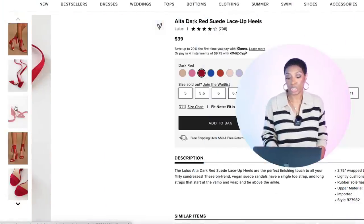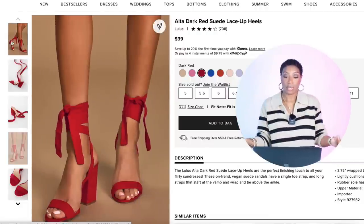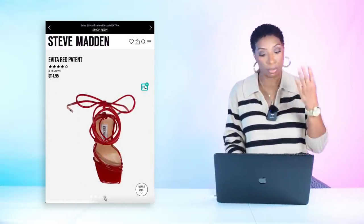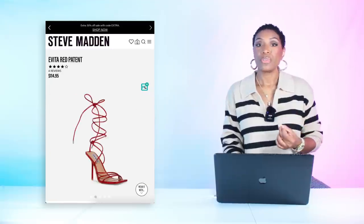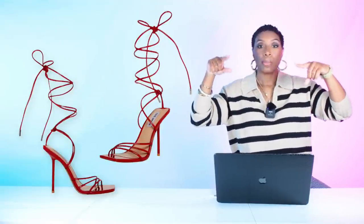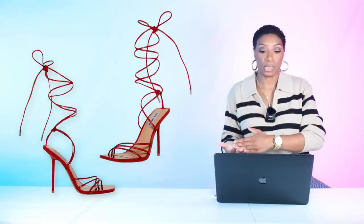For shoes, at Lulu's the Alta Dark Red Suede Lace-Up Heels are $39, in sizes 5 to 11 with all sizes available. They give the ankle strap, a lower heel, and a toe strap — a really good dupe. For those who need more height, Steve Madden has the Evita in Red Patent for $115. It laces all the way up the leg, but you can just lace around the ankle for the same vibe. Sizes 5 to 12 available.